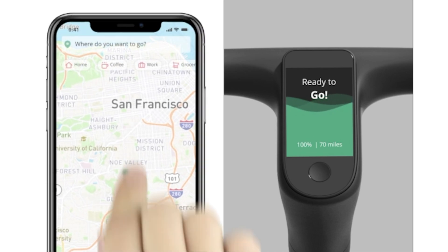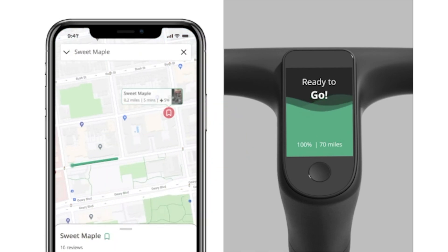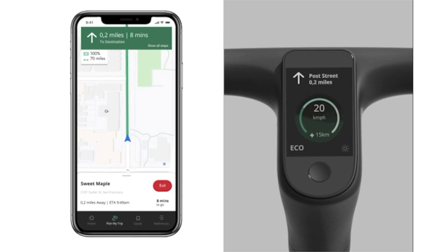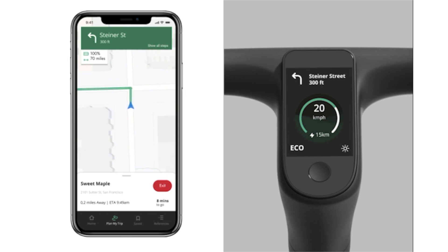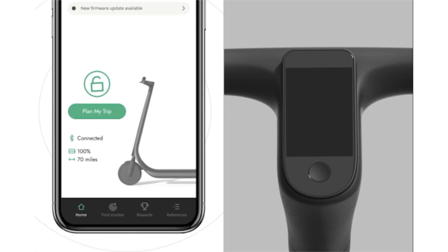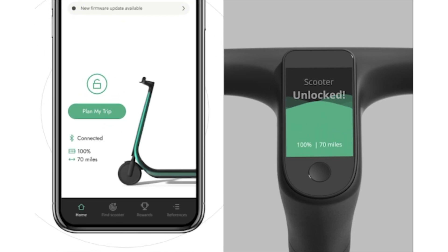Another feature includes the Scotsman app as well as the built-in screen in the handlebars. This includes turn-by-turn directions, fully built-in GPS, an anti-theft system, as well as a built-in dash cam. The mobile app itself allows you to directly connect to the scooter, so as you approach it, it'll go ahead and unlock it. It does come with a lot of different features, which I'm excited to see in the fully production model.